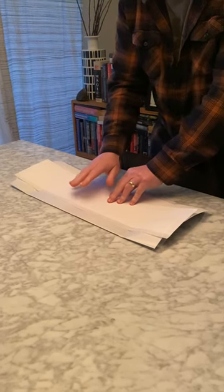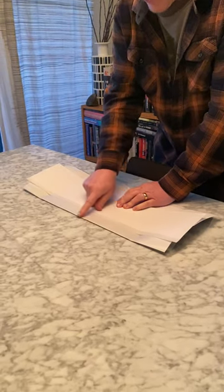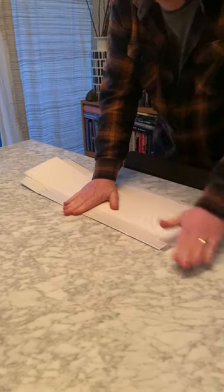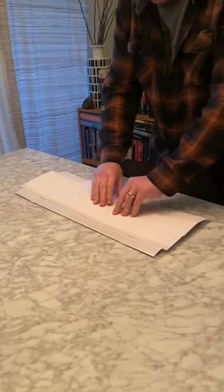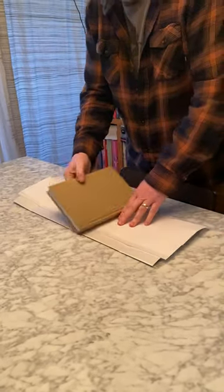Very gently — on older dust jackets you have to be even more careful because they're fragile. You want it just flush to the top. Then put your hand right here and give it a nice straight edge that way, and a nice straight edge that way. Now you've got a nice flat dust jacket in the cover.